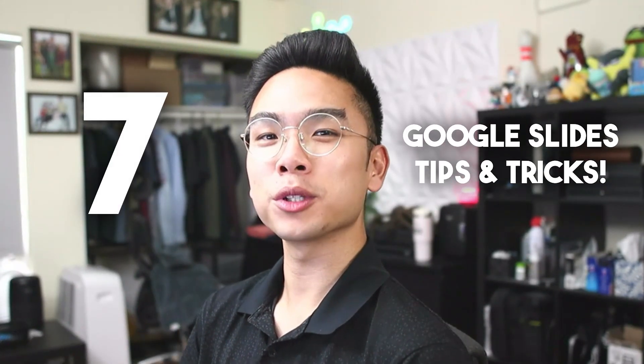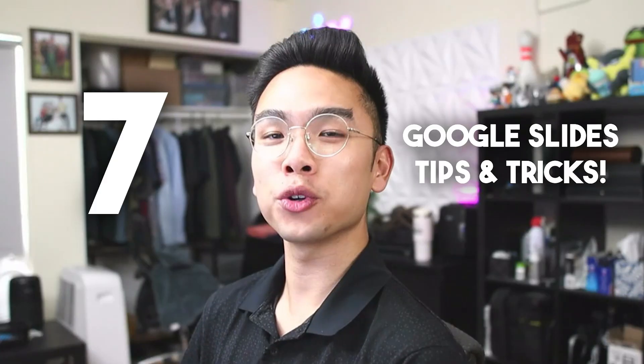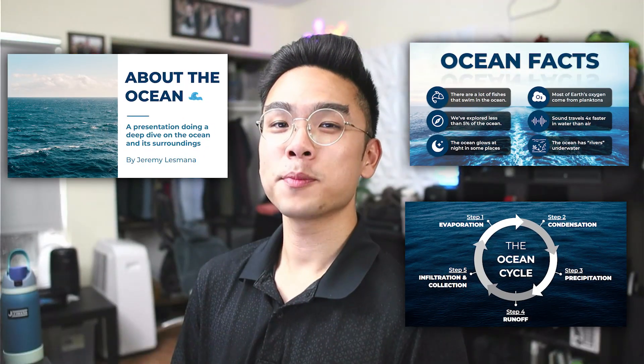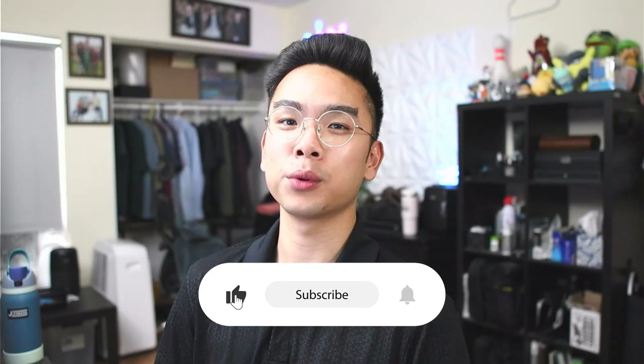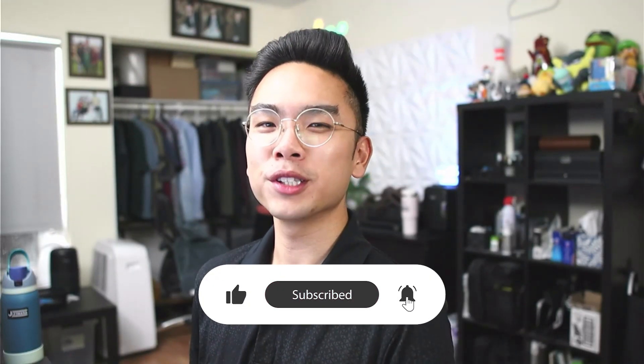In today's video, I want to share you guys seven Google Slides tips and tricks that will turn your beginner slides into professional, clean-looking slides. This is perfect for school, work, or even personal branding to really just level up your Google Slides game. And without further ado, let's just jump right in.